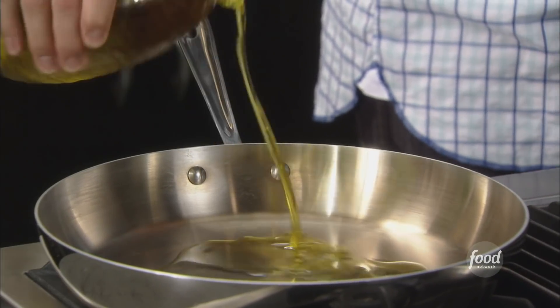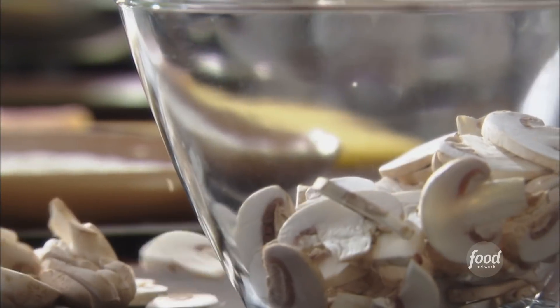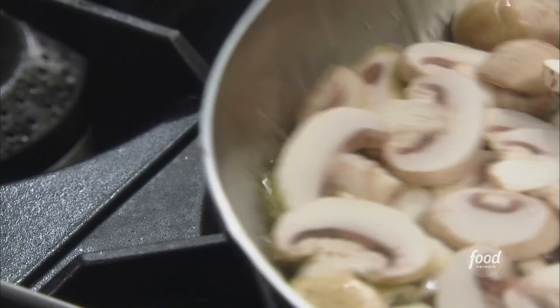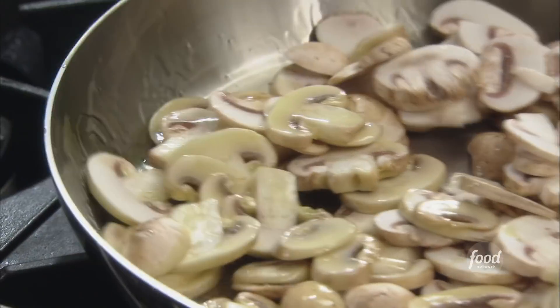We're gonna get a little oil in there. We want to do this in batches — we don't want to throw all the mushrooms in at the same time. Give it a quick toss. The key to great, caramelized, beautifully golden mushrooms: don't overcrowd your pan.